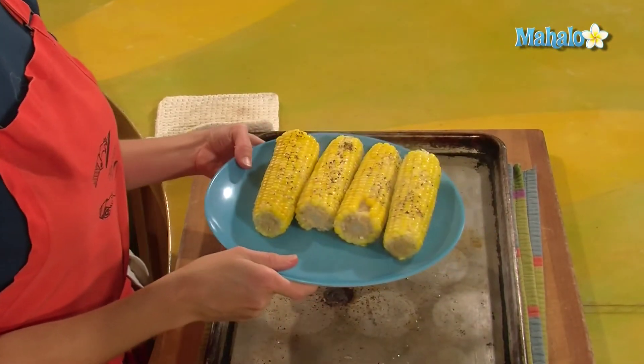And that is how to cook frozen corn on the cob. Enjoy! Thanks for watching. If there are any other dishes you'd like to see me prepare, please send us an email at request@mahalo.com. In the meantime, check out our other videos.